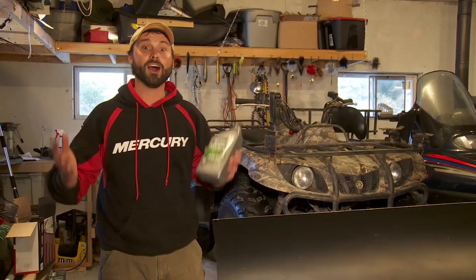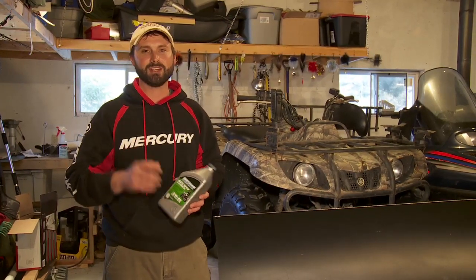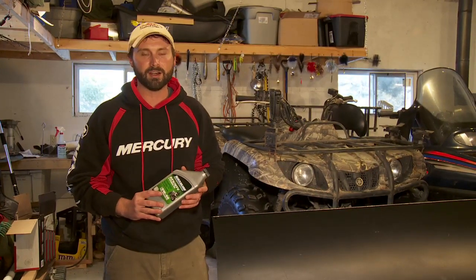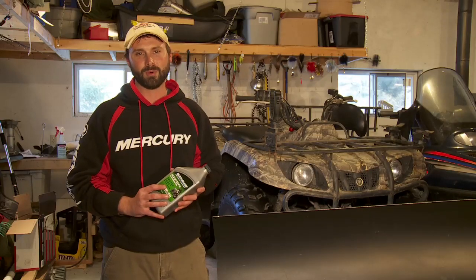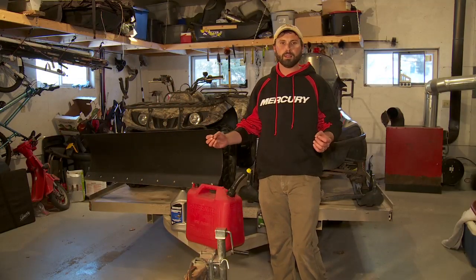Oils designed for cars are designed for cars, not ATVs. Be sure to change your oil at least once a year or per the manufacturer's recommendations. Running quality oil is a huge part in keeping your machines running the best they can.